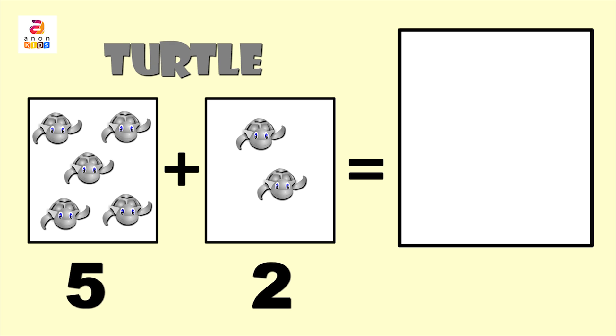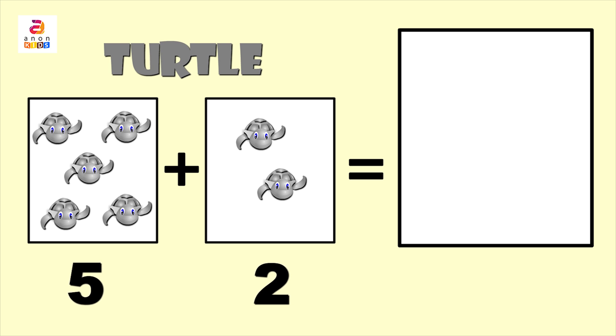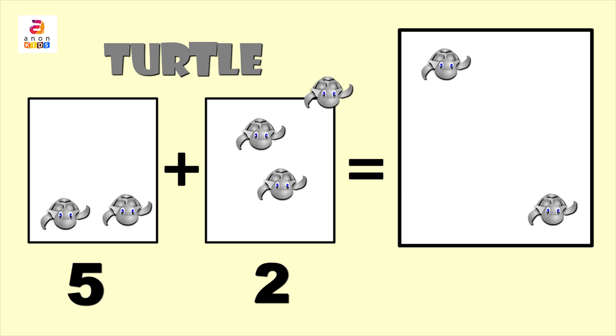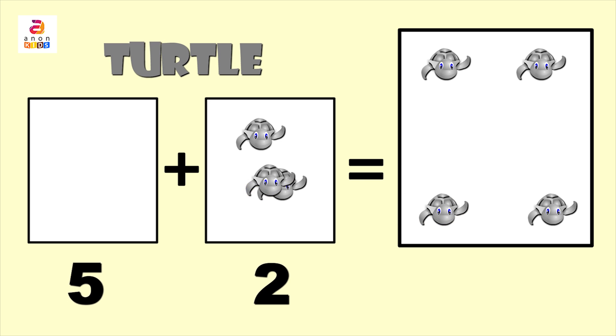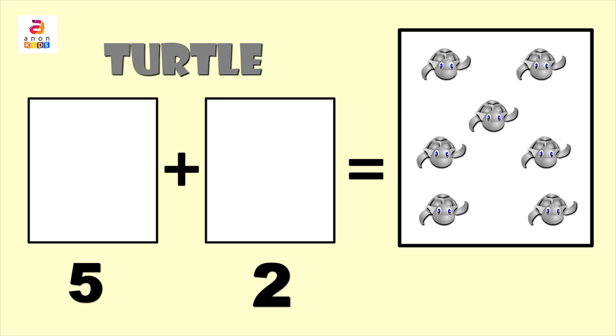Next we have a group of turtles. Let's spell turtle — T, U, R, T, L, E. Now let's add five and two together: one, two, three, four, five, six, seven.